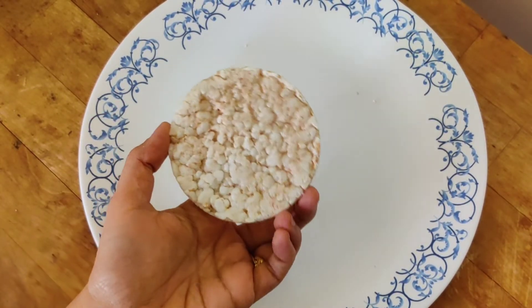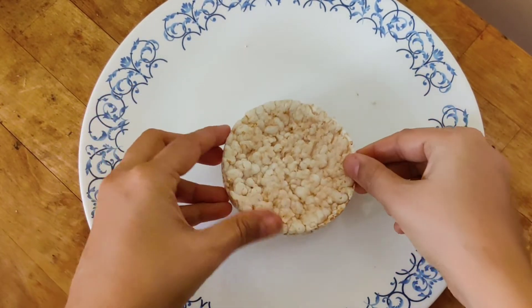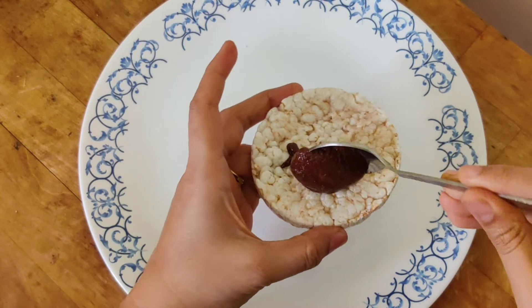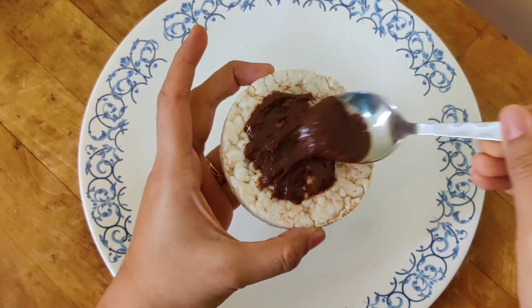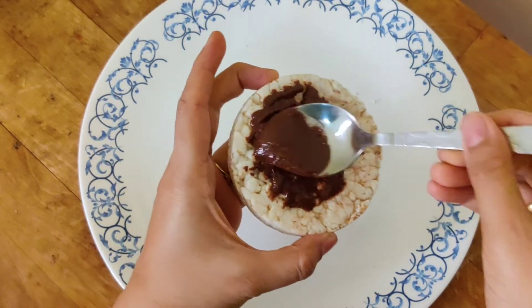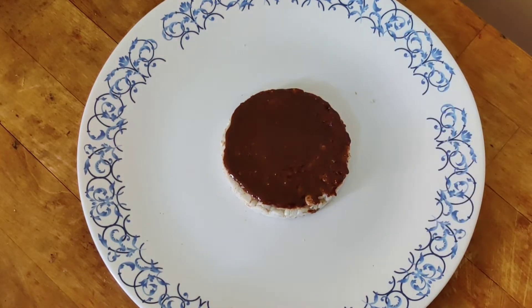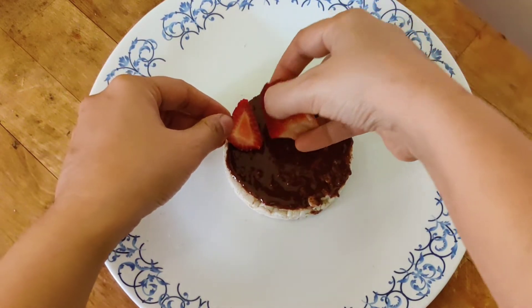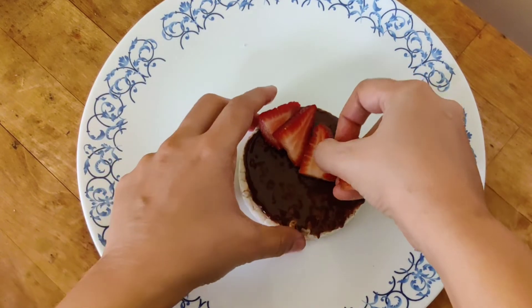Let's start with the recipe. Rice cake is a very light and yummy food — it will look like this. First we need to heat it in an oven for one minute, and after heating I am applying homemade Nutella as a base for this variation. If you have not watched the recipe for homemade Nutella, the link is in the description box. Then I slice the strawberries and spread them on top of the rice cake.